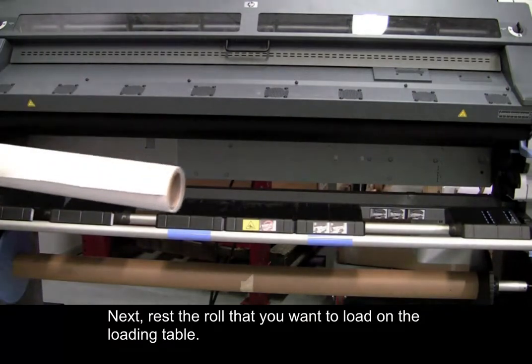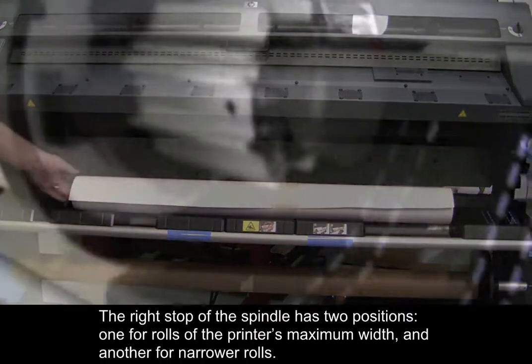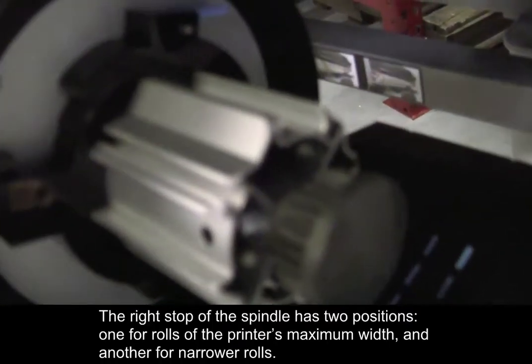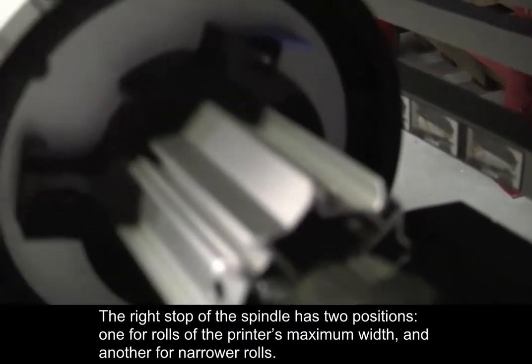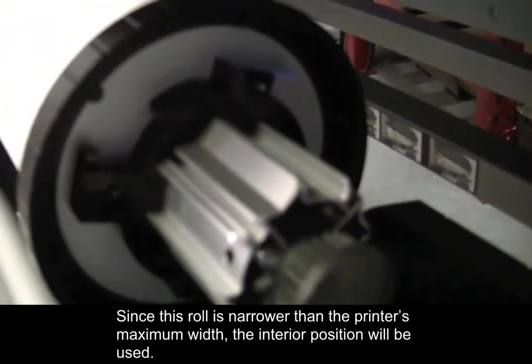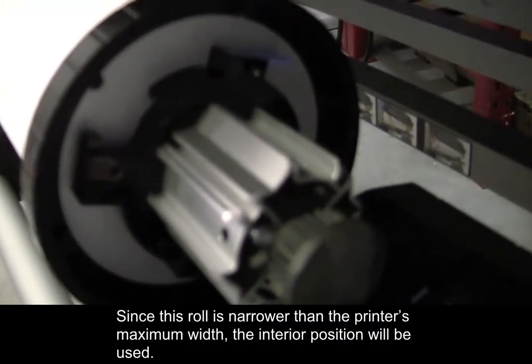Next, rest the roll that you want to load on the loading table. The right stop of the spindle has two positions: one for rolls of the printer's maximum width and another for narrower rolls. Since this roll is narrower than the printer's maximum width, the interior position will be used.